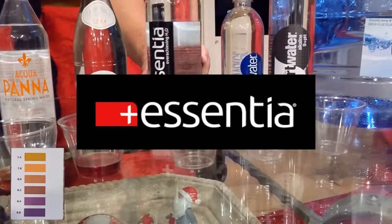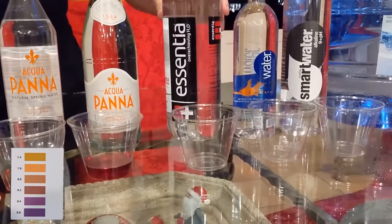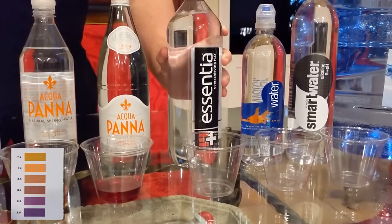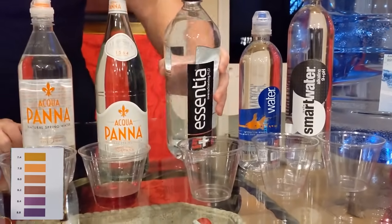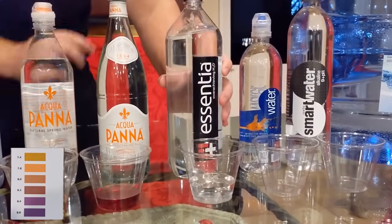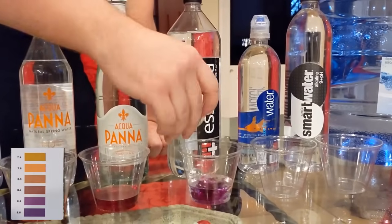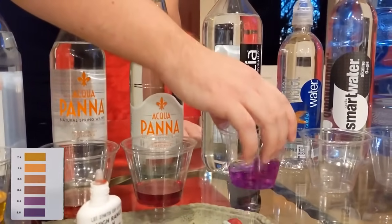Now we have Essentia — it seems like the brand everybody knows, the brand everybody brings up. I think it's really going to spark a lot of people's interest in alkaline water, but it is so expensive. I think I paid $2.69 for this liter-and-a-half bottle. We pour this — I like Essentia myself, I enjoy the taste of the water — and no surprise, it's alkaline.